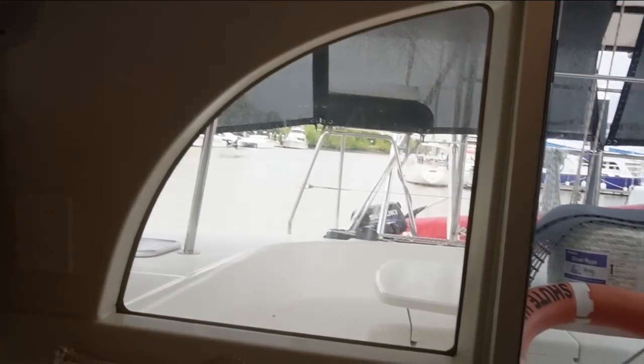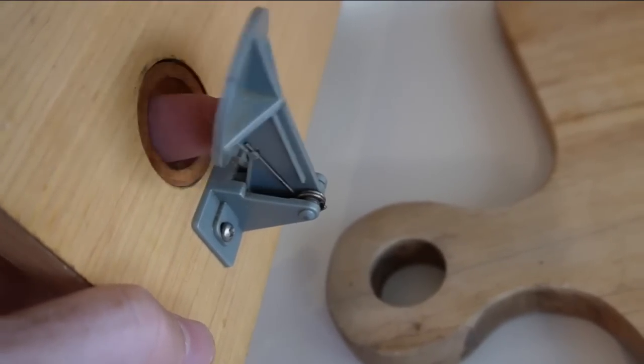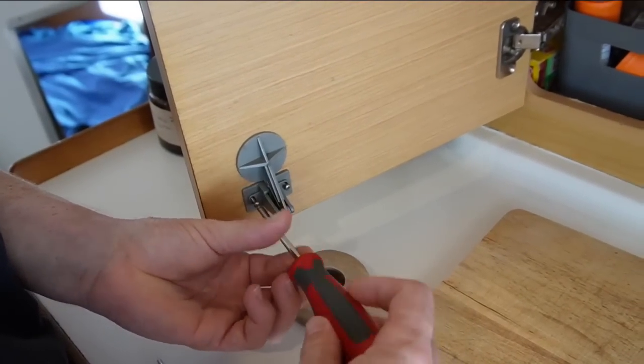On our Lagoon there are these nifty little catches. They require you to push your finger through to release them. The spring's broken on this one - we'd call it the spring's broken. So what we're going to do is uninstall it and do a little handyman trick to fix it.